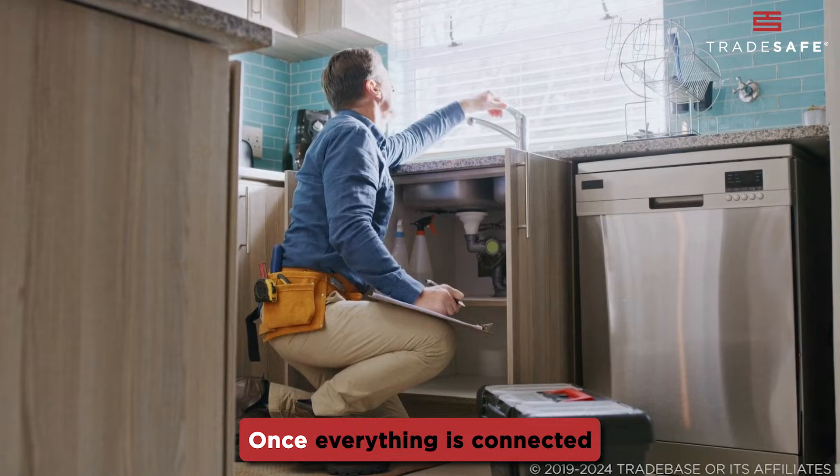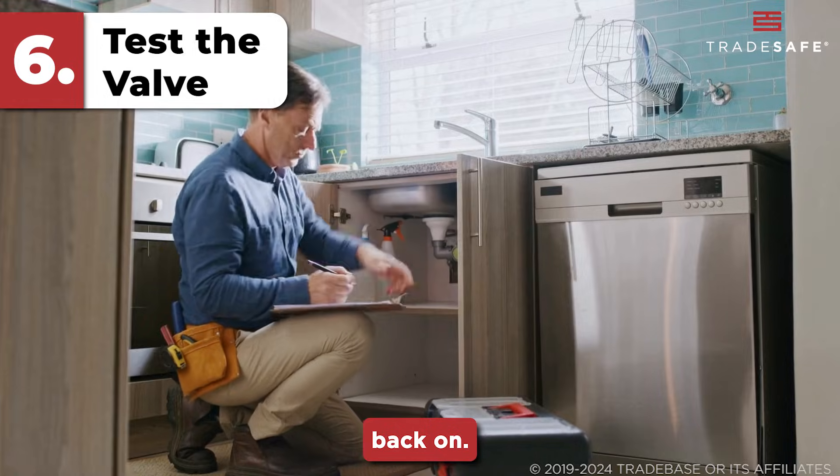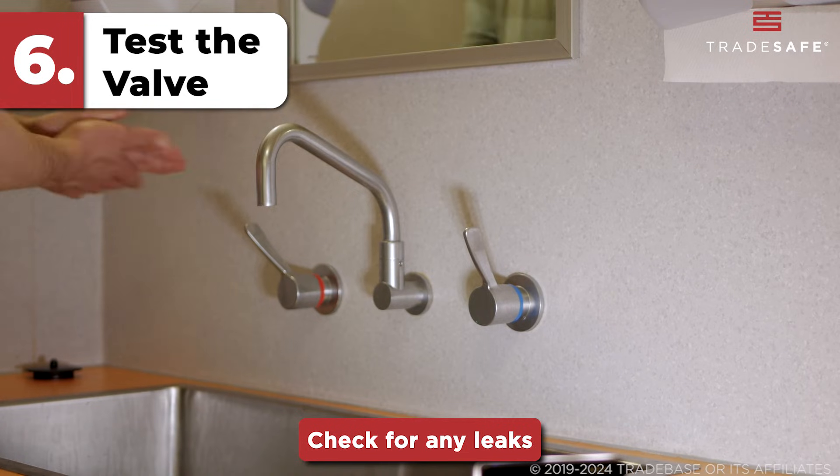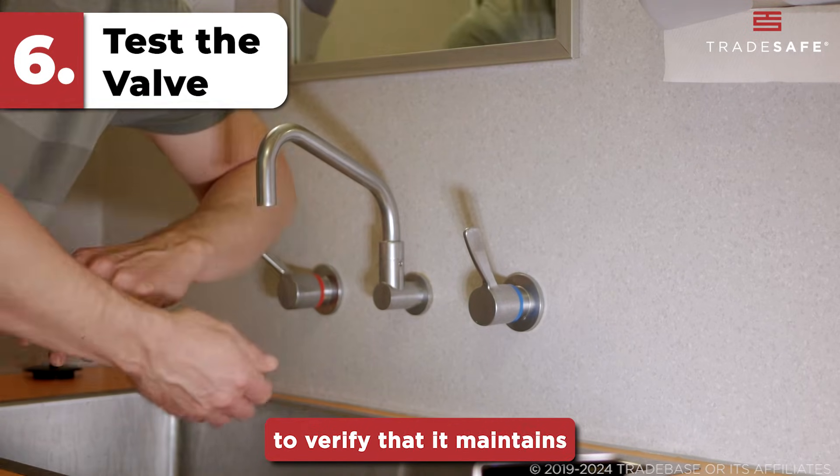Step six: test the valve. Once everything is connected and in place, turn the water supply back on. Check for any leaks and test the thermostatic mixing valve to verify that it maintains the set temperature.